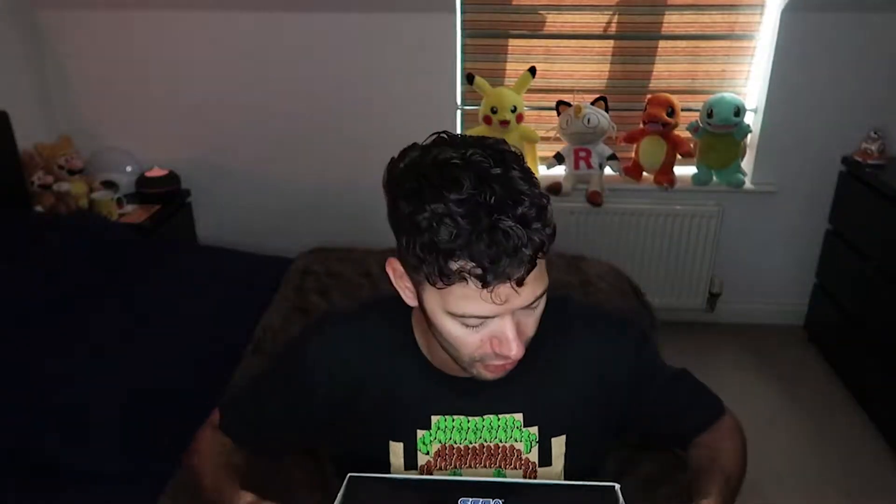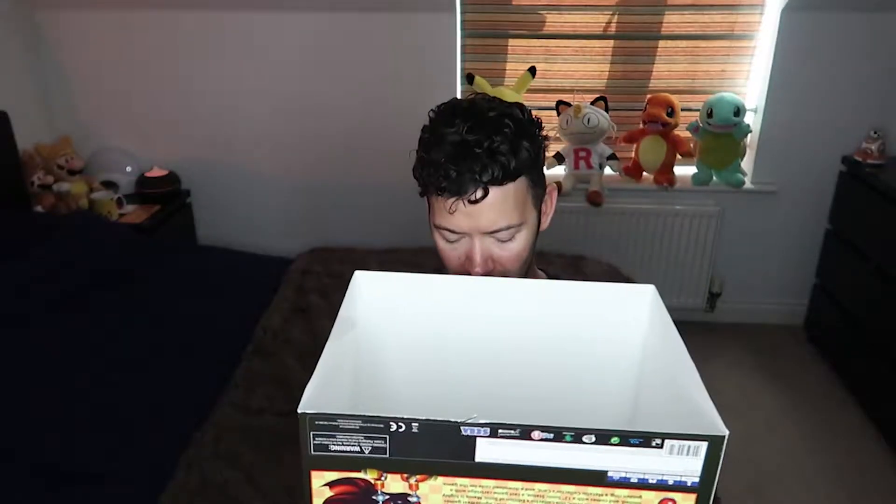Unless Sega are like Amazon and they've packed a really small Sonic figure into a massive box. So we're going to find out, then we'll talk about the game, which is pretty darn good. I ended up getting it on the Switch so I could play it on the go, but then I'd already pre-ordered the Collector's Edition on the PS4, and what they didn't do is reduce the price when they announced that the actual game was only going to be 16 quid or 13 quid or something.